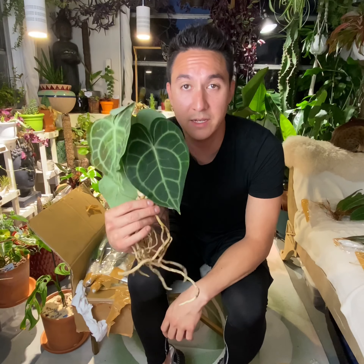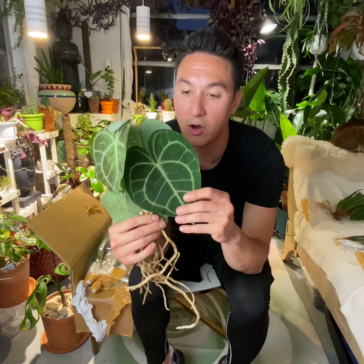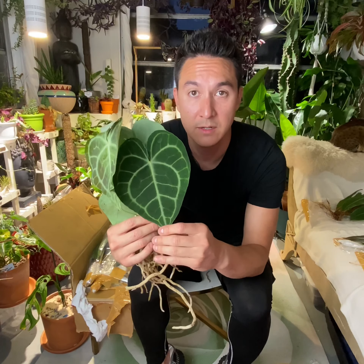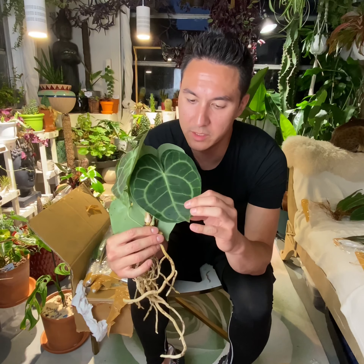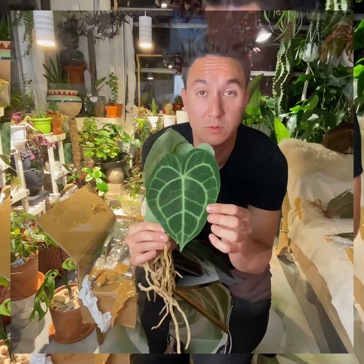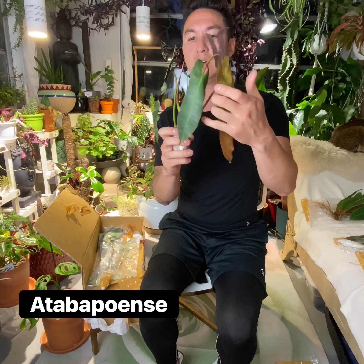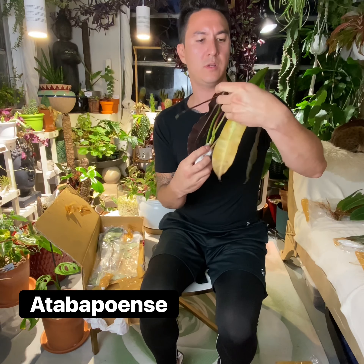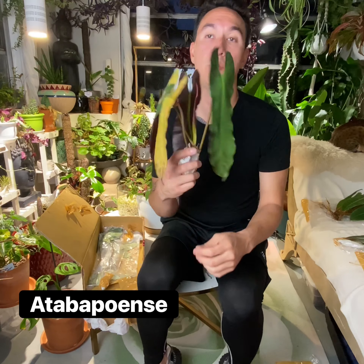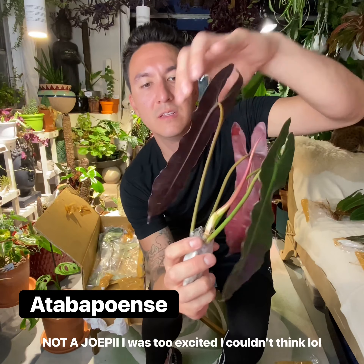This plant definitely has some leaf damage from shipping — the leaf bent over and cracked. That's going to decrease the price. But other than that, this plant does look really good. Look at these roots — that thing is so thick. Looks great. I am very, very happy with this plant. A little bit of excitement because I've been waiting to get these plants. This thing has traveled so far to get here.